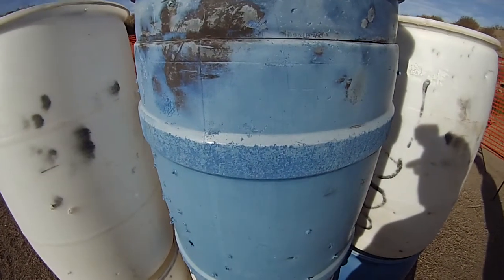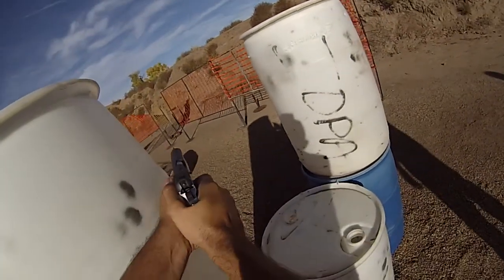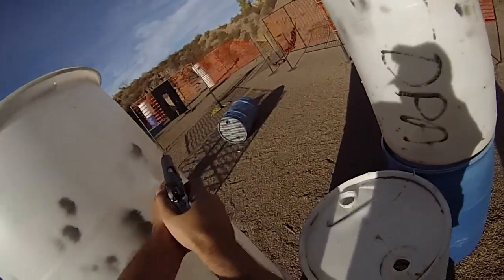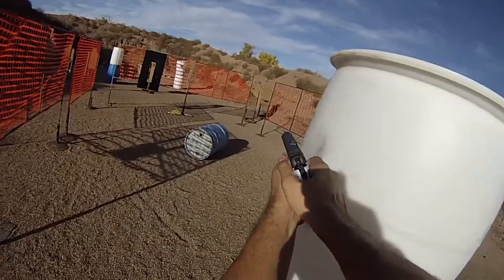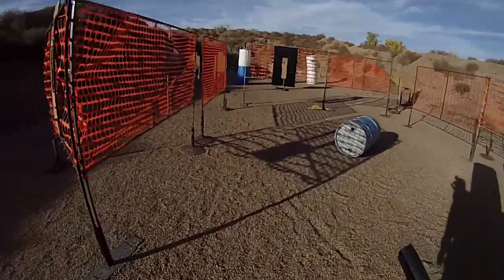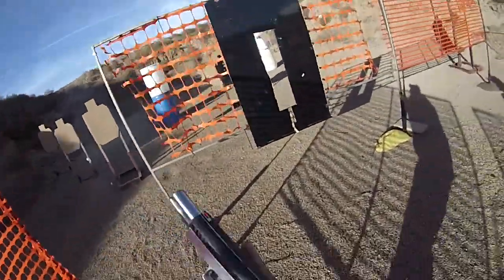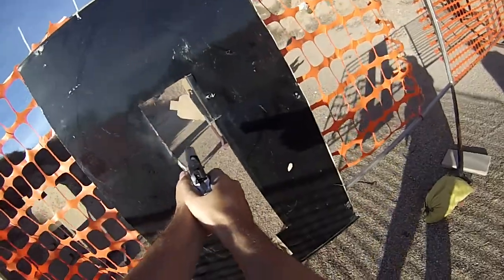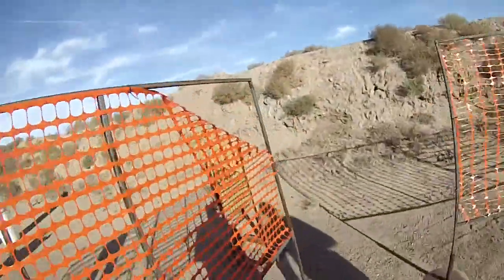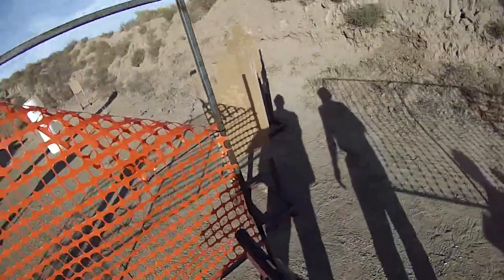All right. Shooter's ready. Stand by. All right. Unload, show me clear. Slide, hammer, and holster.